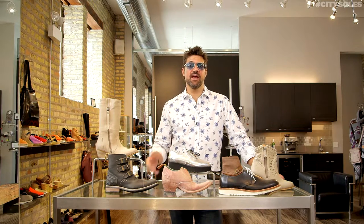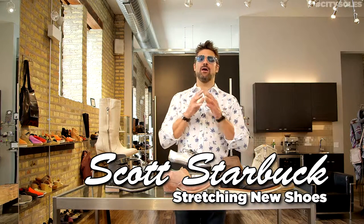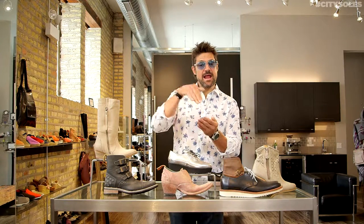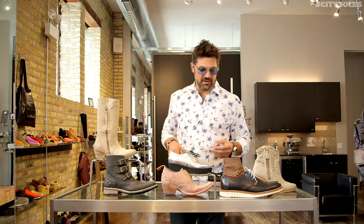Hey guys, welcome to CitySouls TV. I'm your host Scott Starbuck. Ow, my feet are killing me! Sometimes your shoes — really expensive shoes, really cheap shoes — they can hurt your feet. Maybe they're a little tight in the toe, a little narrow in the front of the foot, and not everybody has sophisticated shoe stretchers in their house.